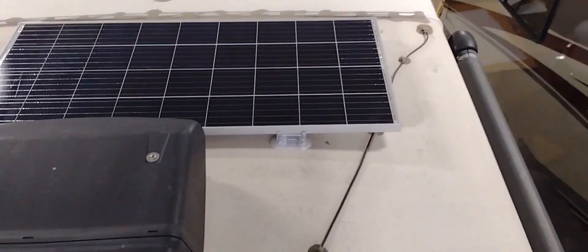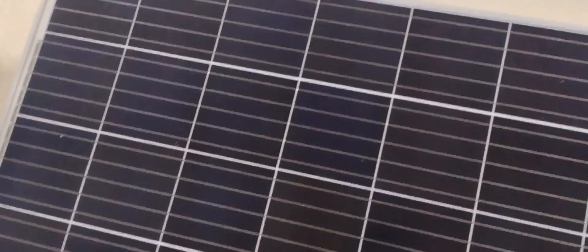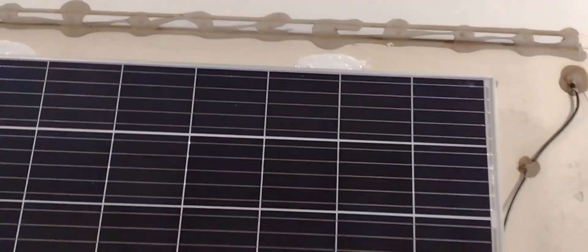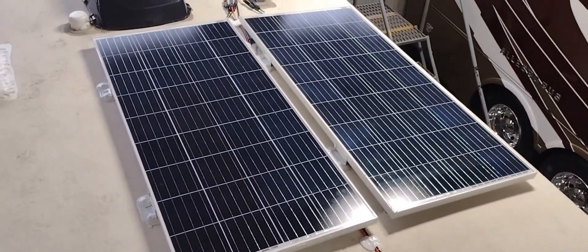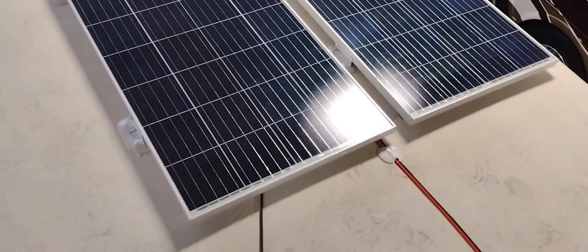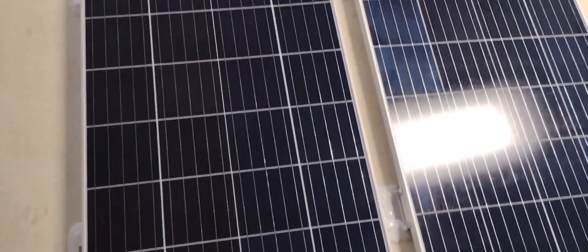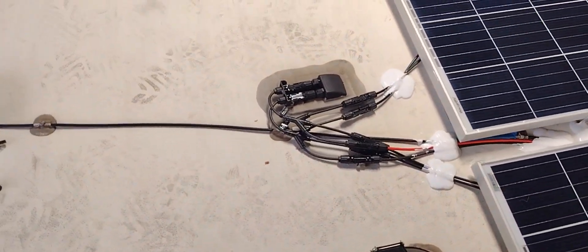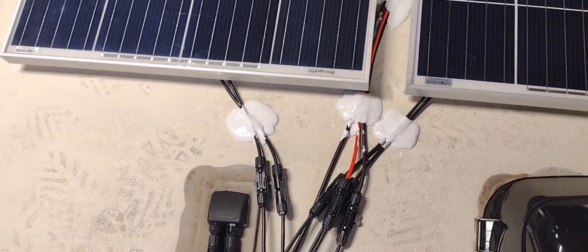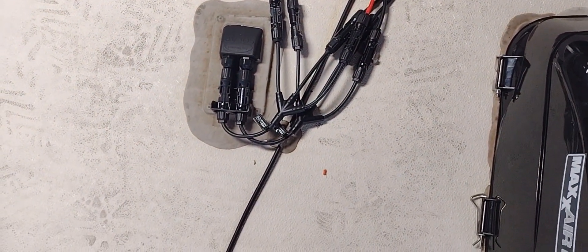So this was the layout we landed on: Z-brackets into the roof, one 180 watt panel on the front, two 180 watt panels on the rear, MC4 connectors, lap sealant to seal all the screws and hold the wires down, and a three-way splitter on each side connected to the factory pass-through.